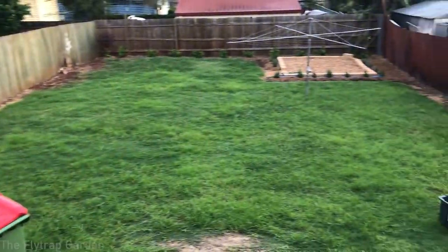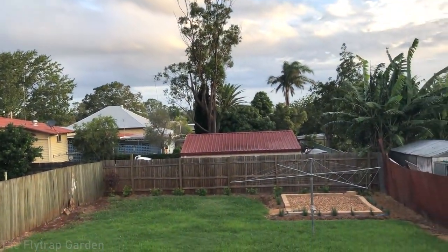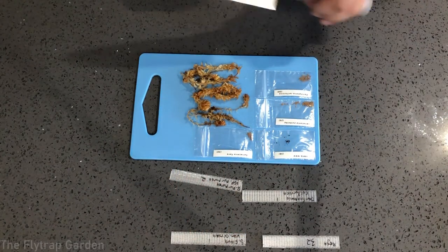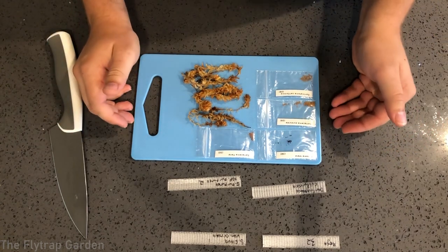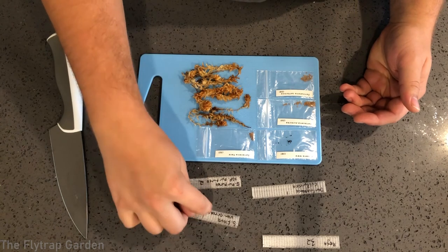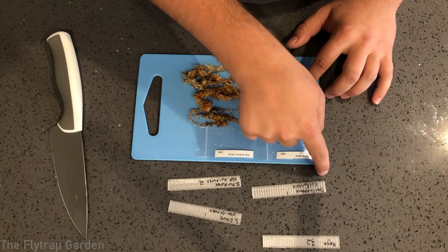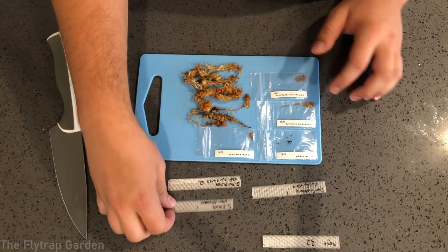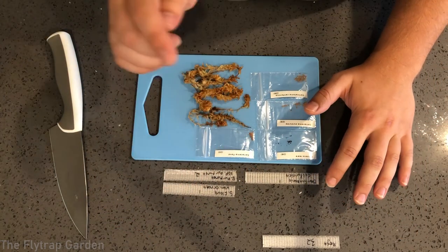You guys want to know what a knife has to do with growing some Sarracenia and Darlingtonia seeds — I'll show you right now. Today we're going to be growing Sarracenia flava var. ornata, Sarracenia purpurea subspecies purpurea, and Darlingtonia californica. These three species need to be stratified — you have to put them in the fridge for four weeks.